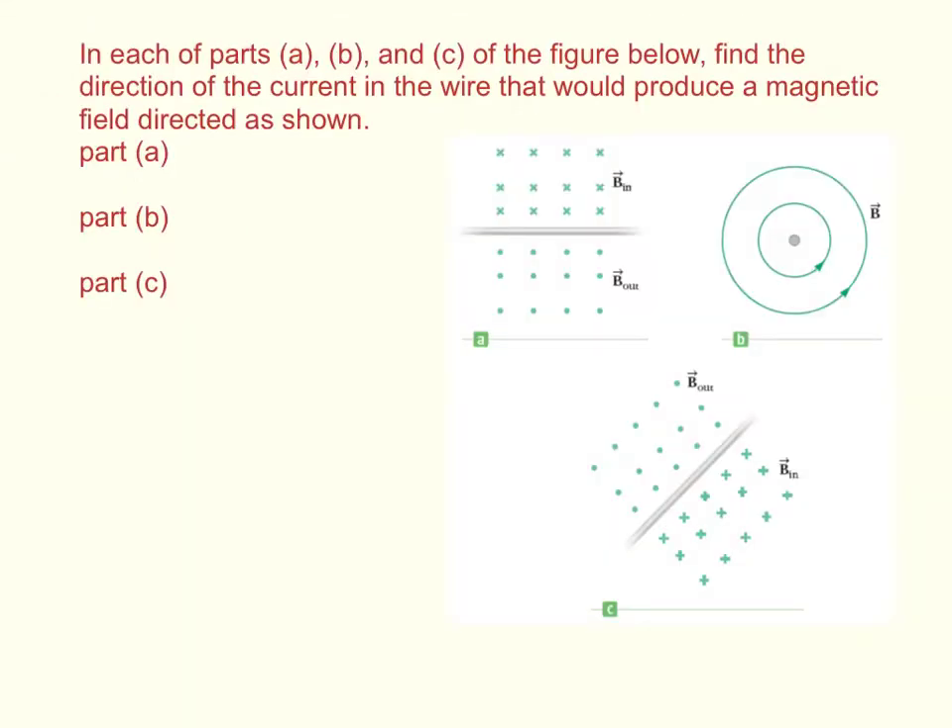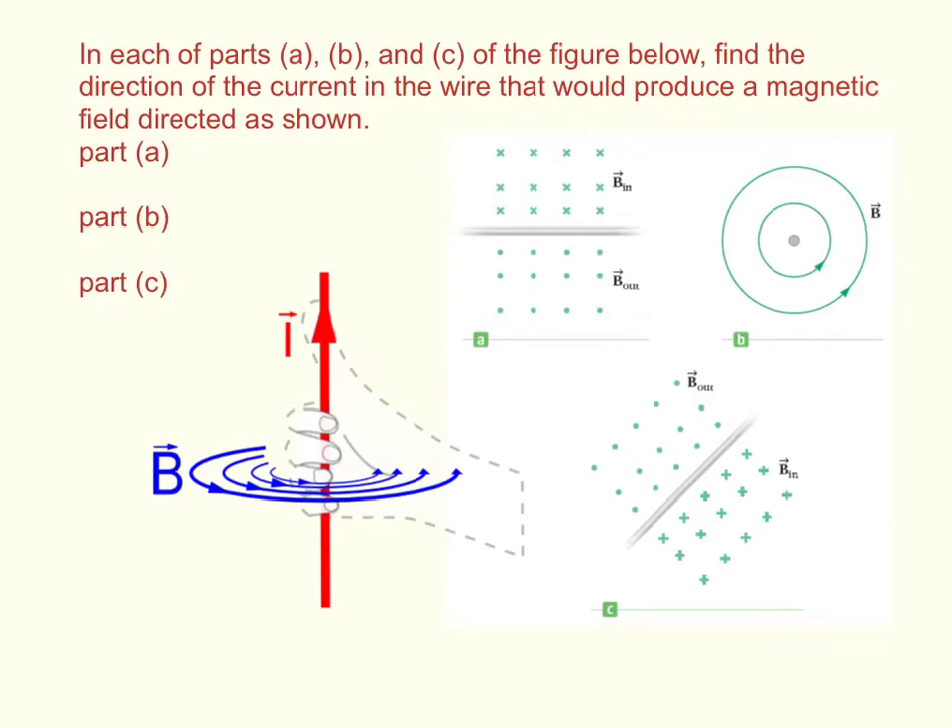In each of parts A, B, and C of the figure below, find the direction of the current in the wire that would produce a magnetic field directed as shown. This is the second right-hand rule: you wrap your fingers around the wire and point your thumb in the direction of the current. As long as your thumb is pointing in the direction of the current, your fingers will be arched in the direction of the magnetic field created by the current.